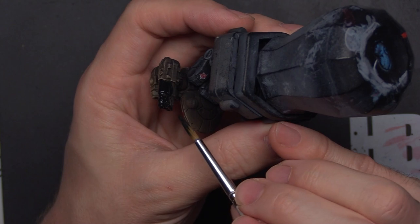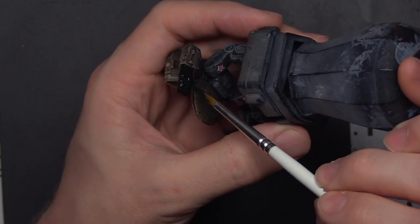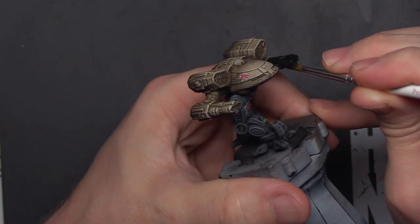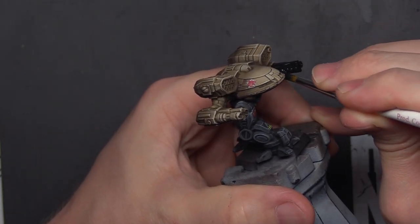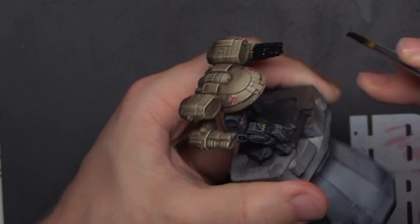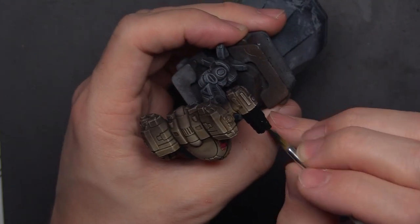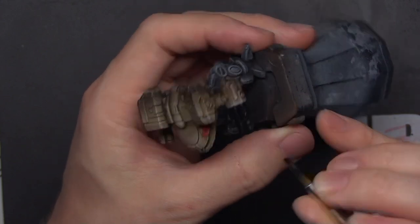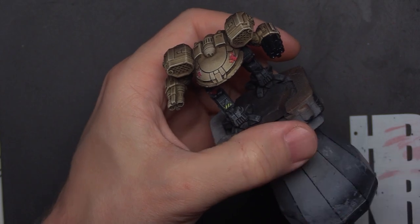I'm going to flip over here and make sure we get the bottom - easy to miss, not the end of the world, but we're going to make sure we're diligent. With that done, I'm just smoothing out here to make sure I didn't leave any thick areas of paint, and we're going to go ahead and replicate this on the other side as well.